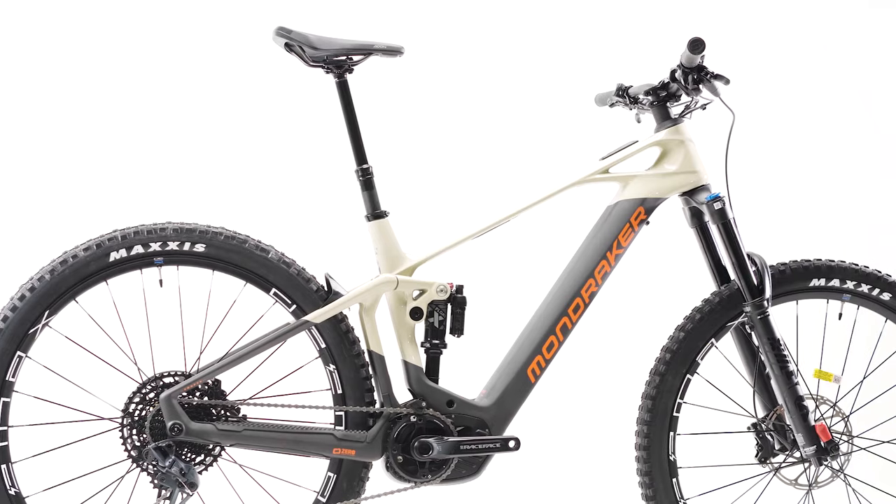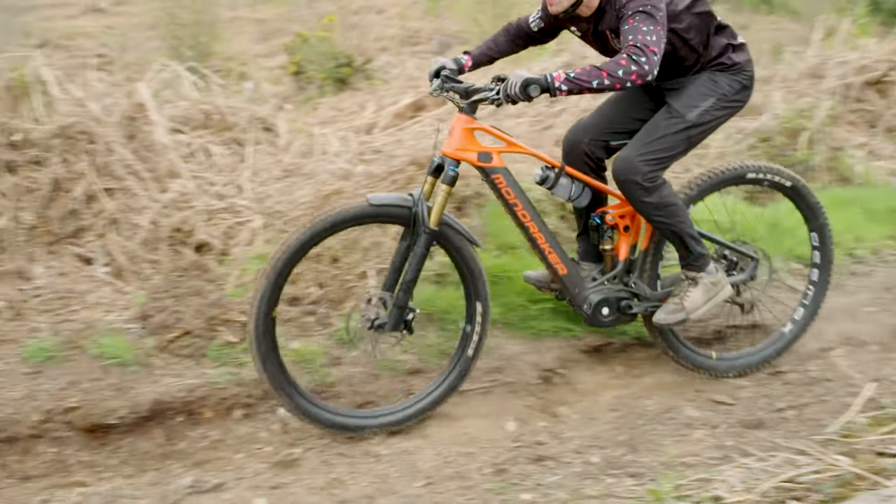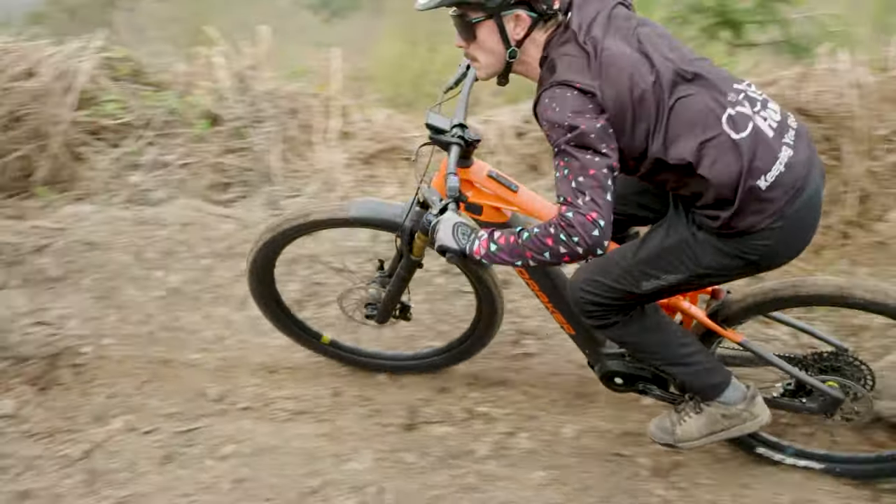Hi, I'm Nick from The Cycle Hub, and this is the Mondraker Crafty Carbon. The Mondraker Crafty Carbon is Mondraker's flagship e-bike — their all-mountain, stroke-enduro, hard-hitting e-bike that's really designed to do a little bit of everything.